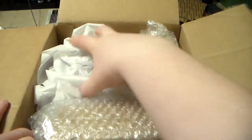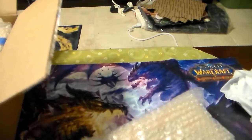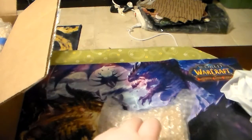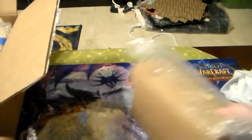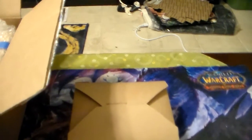So let us see what is in here. Everything was lovingly wrapped. See, this is how you wrap things when you're sending them — it's not just some paper and you go for it.